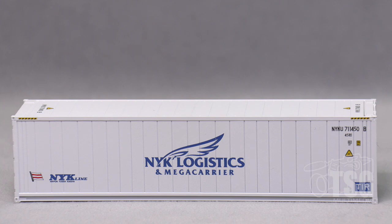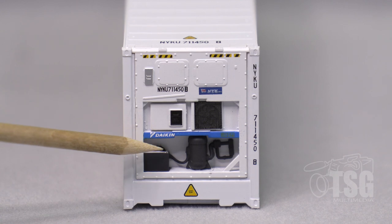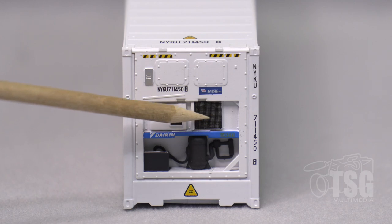Let's take a look at the refrigeration end. This is what they call on the website a picture window refrigeration unit, and you can see that it has separately applied parts down in this recessed area. This black grill is a separately applied part and there's actually some fan detail behind it.